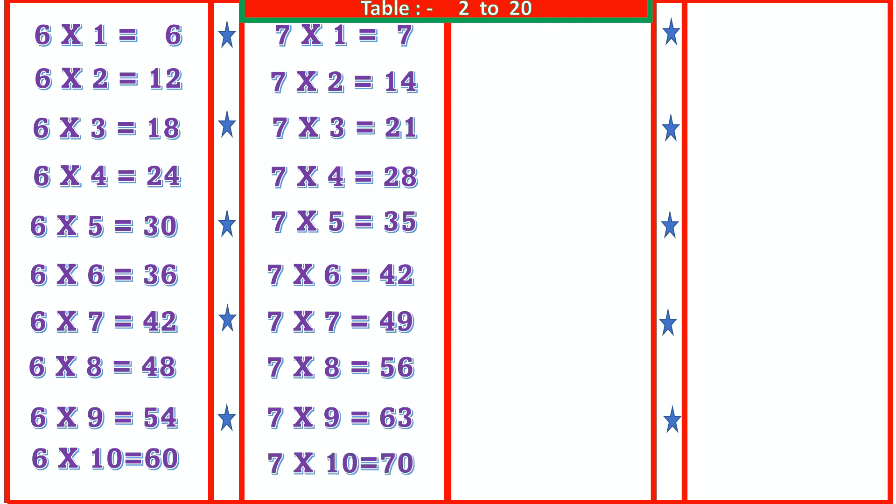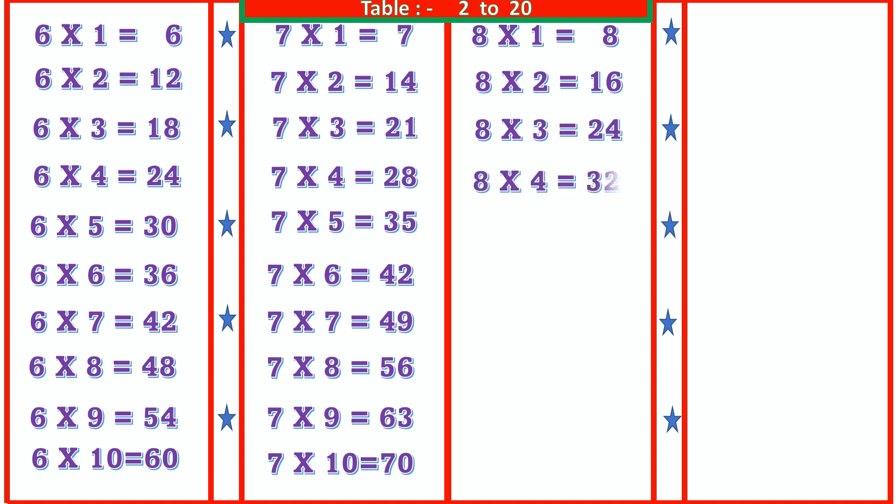8 1s are 8, 8 2s are 16, 8 3s are 24, 8 4s are 32, 8 5s are 40, 8 6s are 48.